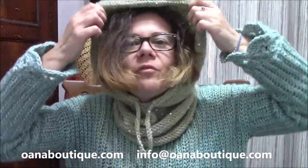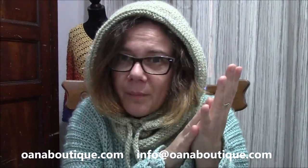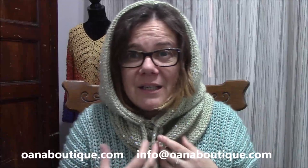Hi crocheters of the world! I'm so very happy to present my latest design. It's not actually a design of mine — I've seen photos of this hoodie, this hooded neck warmer, on the internet, on Facebook, on Pinterest, and it was so very beautiful, so very fancy, so very interesting, and even comfortable. Fancy and comfortable together — it's just the most important thing we can gain on a project, and this is exactly that.